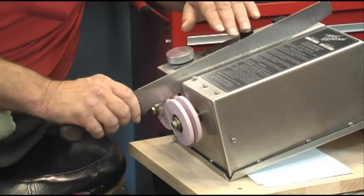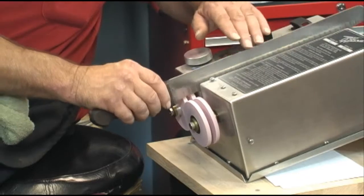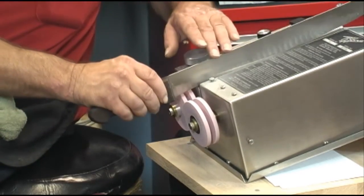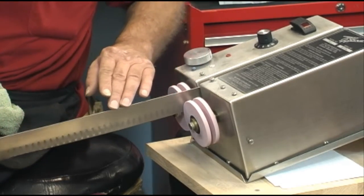The tape clearly shows how to produce the angles, how to change angles, and why you should use a certain speed. I think you'll find it very beneficial whether you're using this type of equipment or other type of equipment.